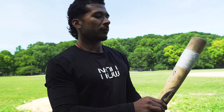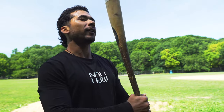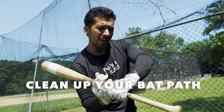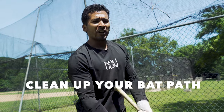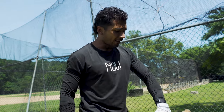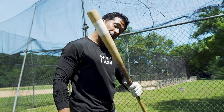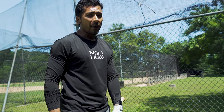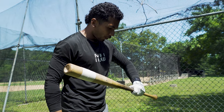The second tip is to clean up your bat path. If you're going out and around, chances of getting barrels are very slim, and if you do, they're gonna be top spin or side spin — anything but backspin. The idea is to take the knob to the ball this way, not the way they tell you in little league. You take it behind the ball.